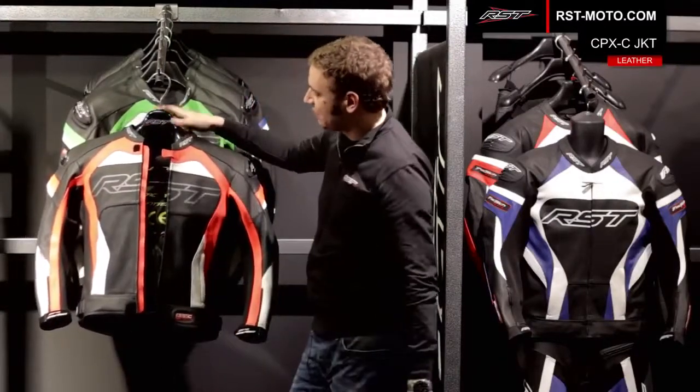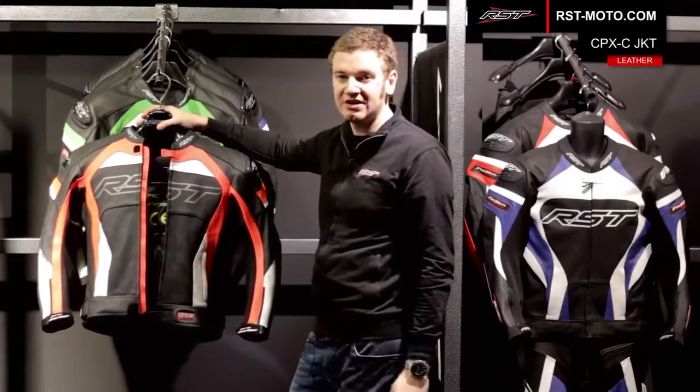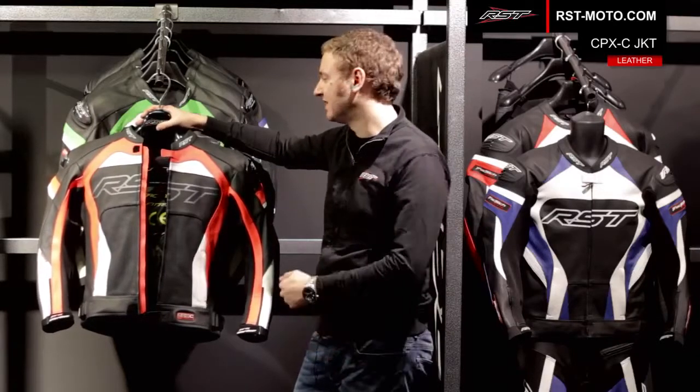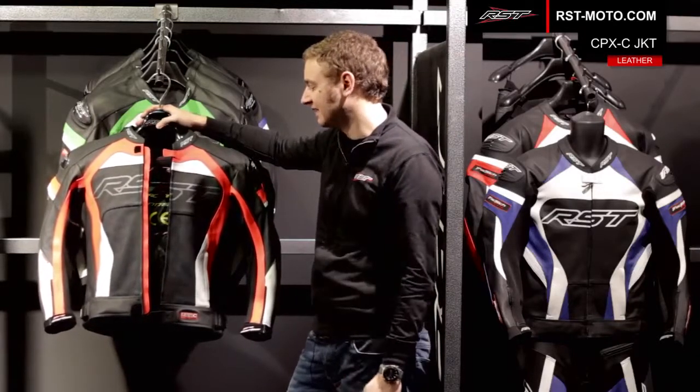The other thing that we do with the Pro Series jacket is fit RST Contour Plus CE armour to the shoulders and the elbows, and we also fit an RST Contour Plus CE approved level one back protector in the Pro Series leather jacket as standard.